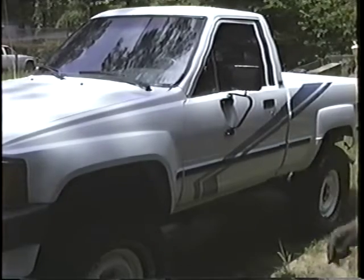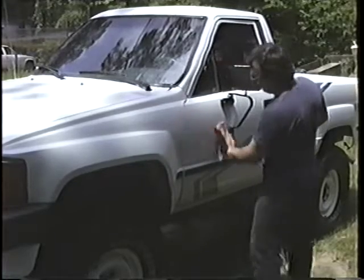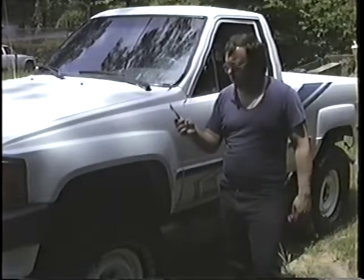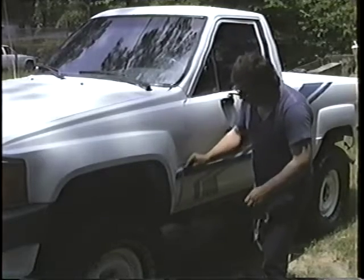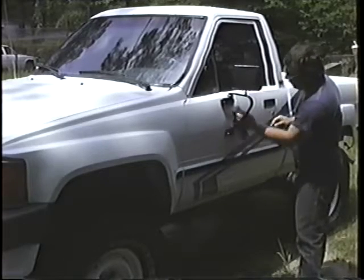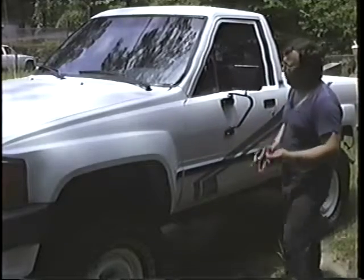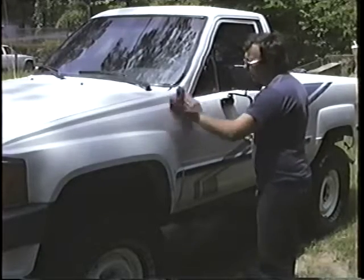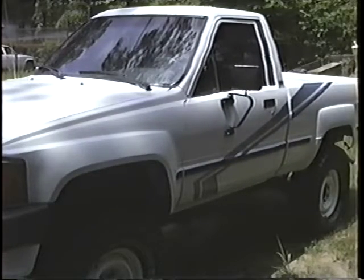Once you've waxed the whole truck and wiped it off, come back with a small brush — a toothbrush will work fine. All along the cracks, make sure you get that wax out. Around any cracks there are, just run over it real quick to get all the wax out. Then wipe it off and go around the whole truck.